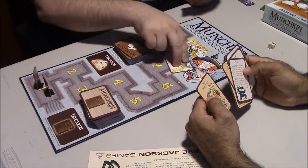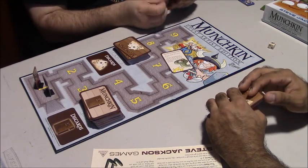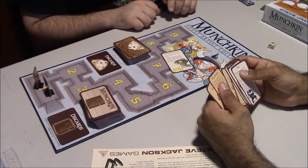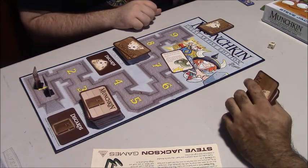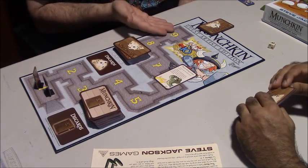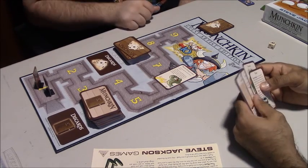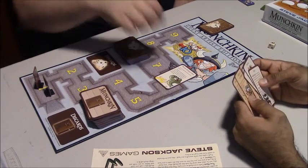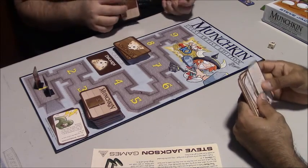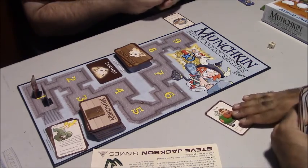I drew Divine Intervention, which has to be played immediately. Normally you have to kill a monster to reach level 10. However, if Divine Intervention comes up and you're at level 9 and you're a cleric, you immediately win the game. If everyone is at level 9 and they're a cleric, you all win together because the Munchkin gods decreed it. Since neither of us has a cleric card, it will just go away.